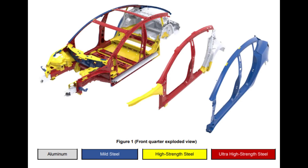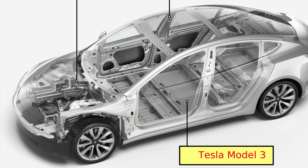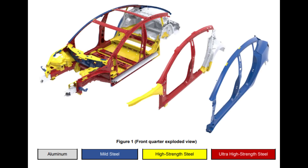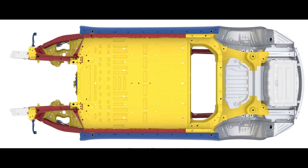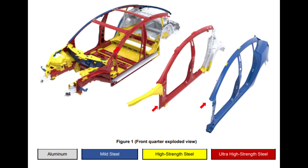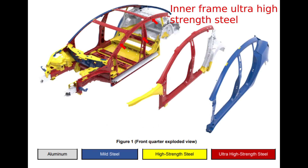For the Model 3, Tesla moved to more steel components but kept some aluminium as well. If we look at the body shell of the Model 3, we can see these stamped components fit together into the body shell. Images from the Model 3 repair manual tell us where ultra-high strength steel is used in red, high strength steel in yellow, where mild steel is used in blue, and aluminium in silver. Note also how the sides of the Model 3 are constructed from three separate pressings: the outer frame of mild steel, a middle core frame of ultra-high strength steel, and an inner frame also of ultra-high strength steel.